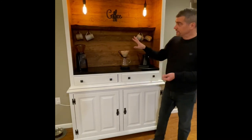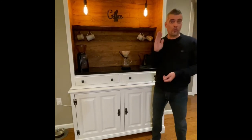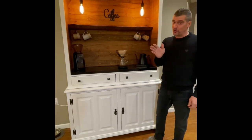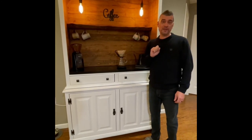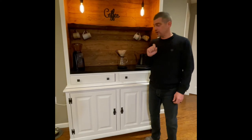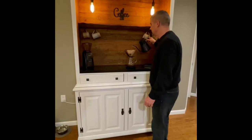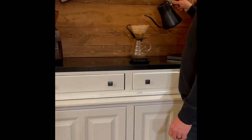So we've got exciting times happening. Our project of the coffee bar is finally complete. Welcome to the first pour of coffee. We're going to be pouring over a very nice Ethiopian dry process organic coffee. I'll tour you through the coffee bar just a little bit as we start that process.